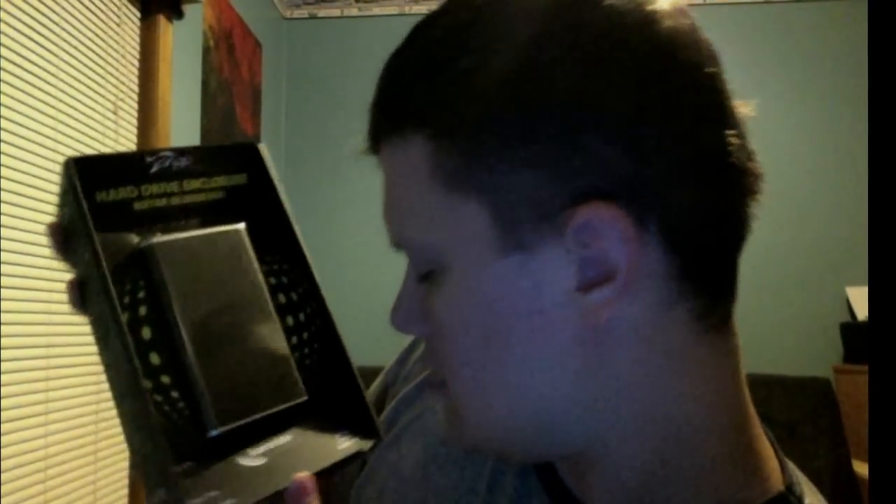I don't know how you pronounce this really, but it's called CommData I believe — the model name will be in the title of the video. I got this hard drive enclosure mainly because of the FireWire.